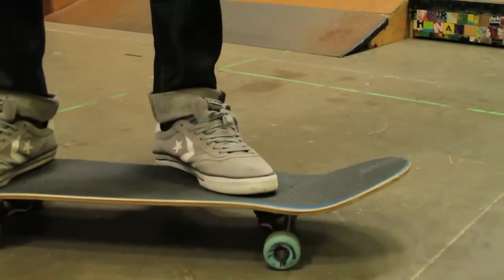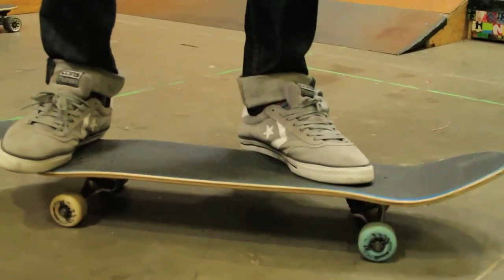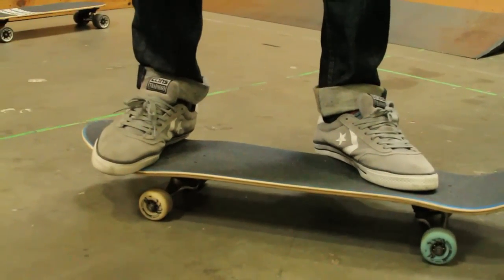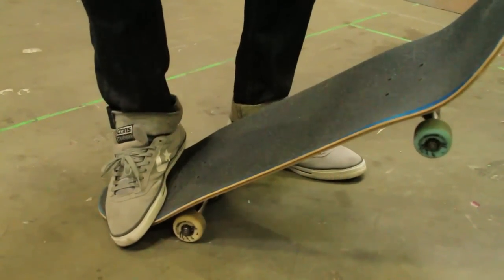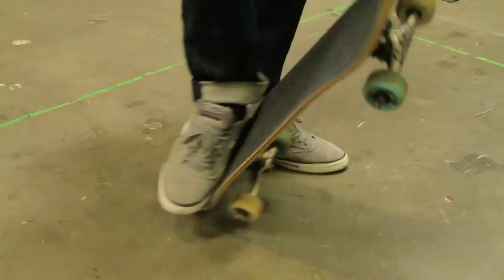Put my front foot right above my first bolts and this foot right in the corner pocket, just like so. So you can get a nice little pop and a nice little wrap.